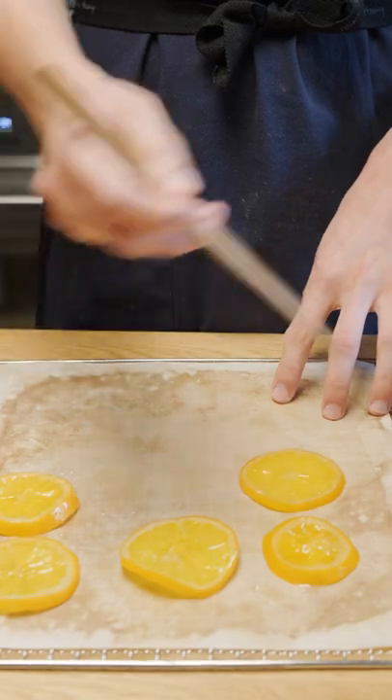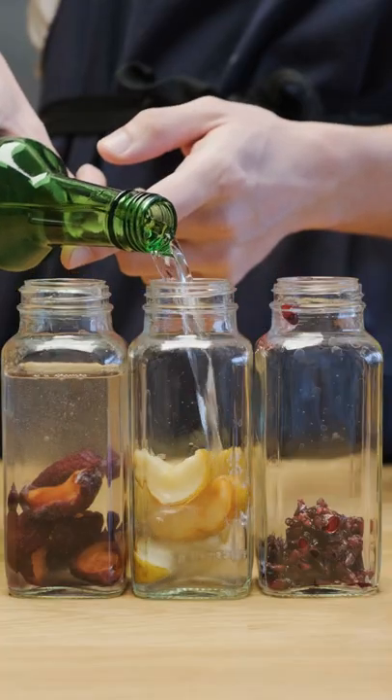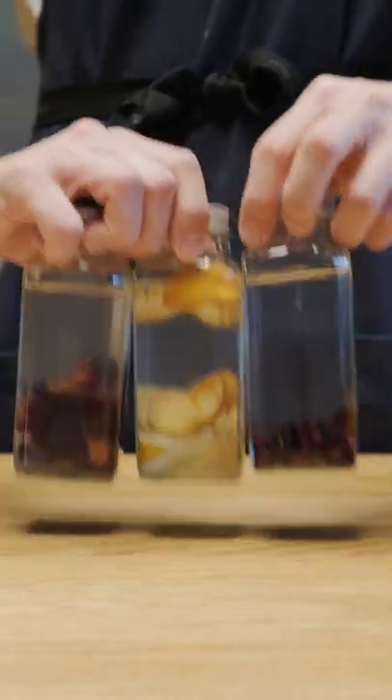As for the fruit, the oranges I decided to try and dehydrate into sort of a candied orange thing to see if it would work. And some of the other fruit I put into small glass bottles and filled with soju to make fruit soju.